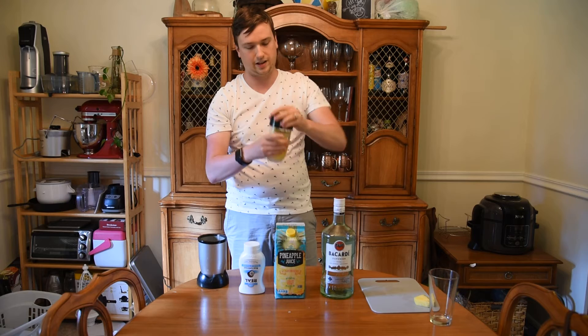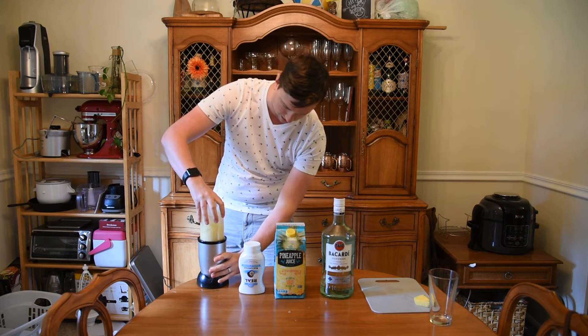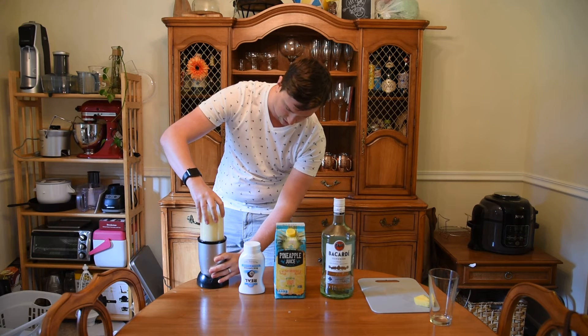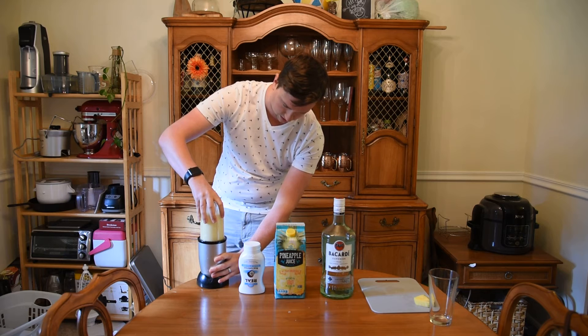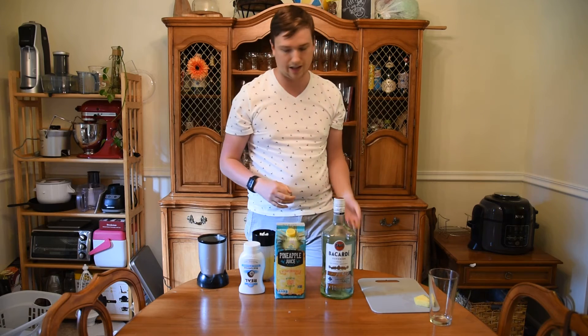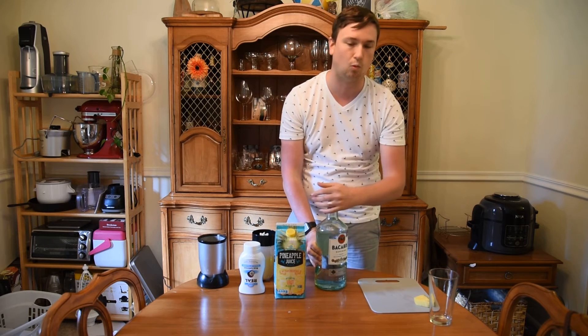You're going to seal that up and blend. All right. And then get your rum — you want an ounce and a half of white rum.